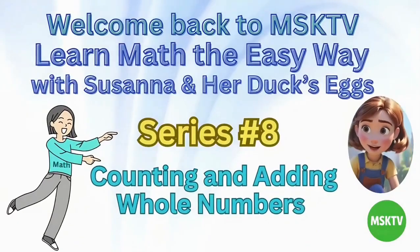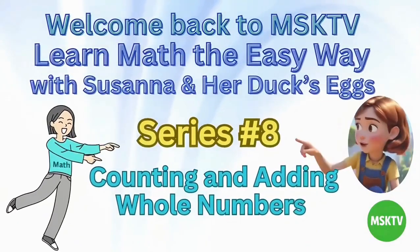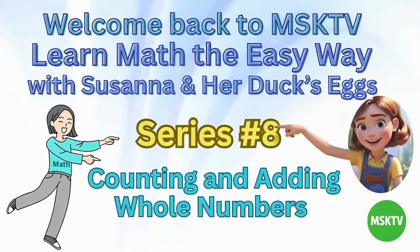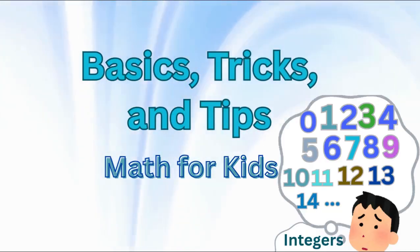Welcome back to MSKTV. Learn math the easy way with Susanna and her duck's eggs. Series number 8: Counting and adding whole numbers — basics, tricks, and tips. Math for kids.